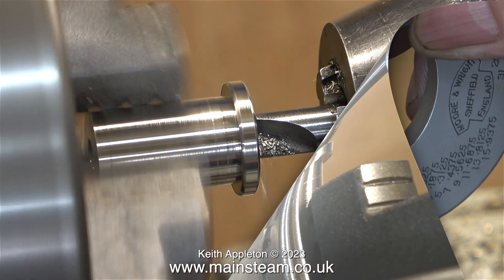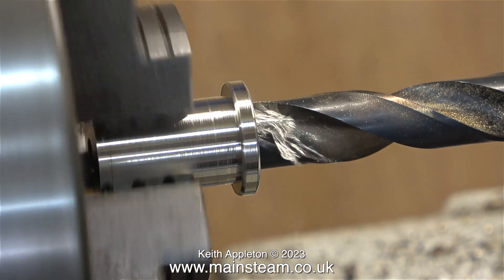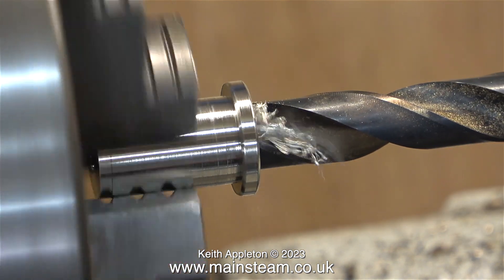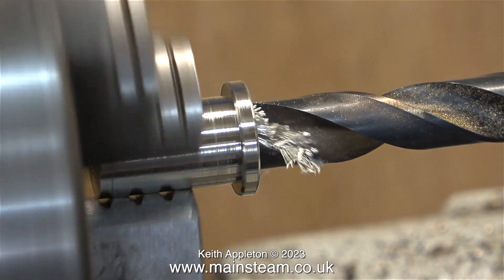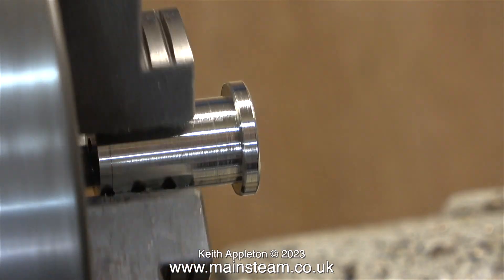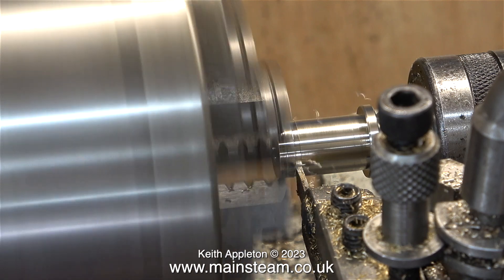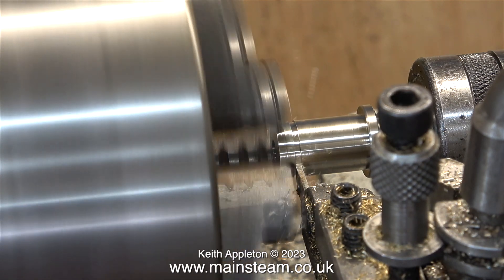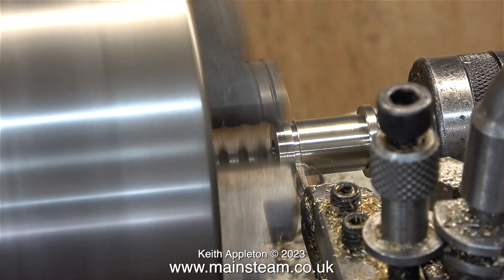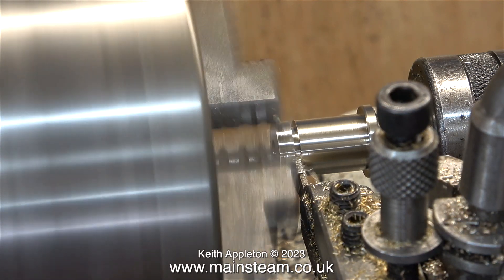Now what I need is a hole in the part to accept this plug. First I centre drill the part, then I use a half-inch drill to go all the way down. Because of the physical size of the drill bit, the lathe is running in back gear to slow it down. Finally, I drill a hole one-eighth of an inch in diameter all the way through the part. Then I pull it out from the chuck, put a live centre in the other end, and part off the bit that I don't want.